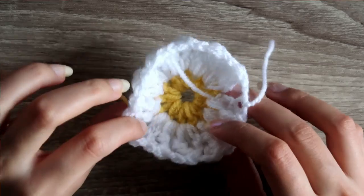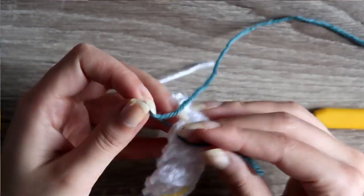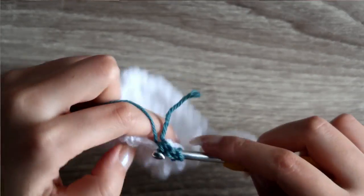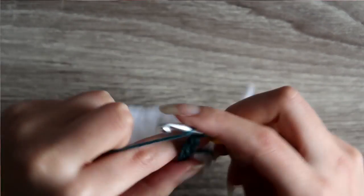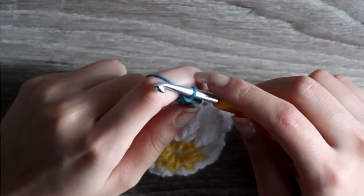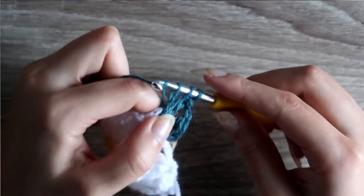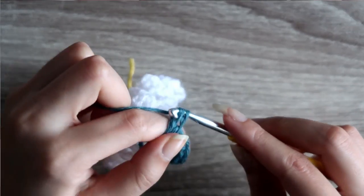Your flower is done, now you just have to add the borders. Attach the new color the same way as before into any of the chain two spaces. Chain two, which is going to count as the first double crochet, and do two double crochets into the same space. Chain one and do three double crochets again into the same space — and with this you just made your first corner. A tip: I think it's better to elongate your double crochets in the corners by pulling more thread, because in the beginning I was doing the square with the same tension throughout and the square turned out to be a circle.